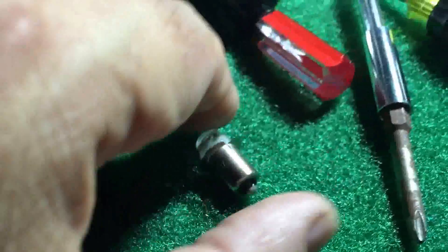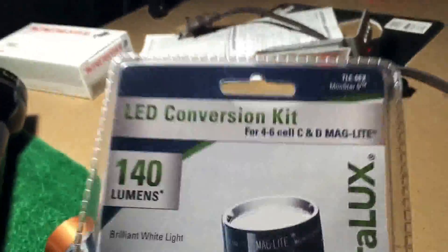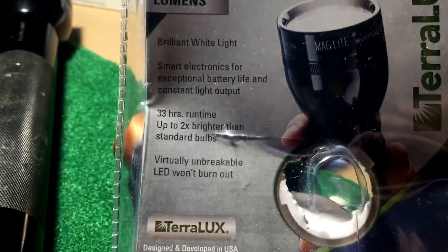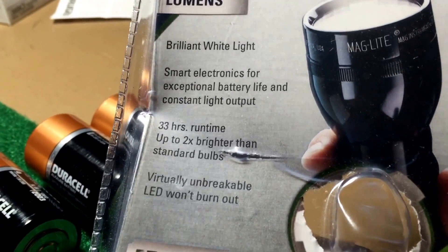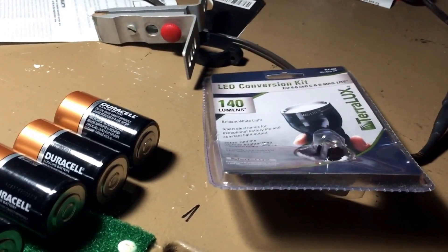Here's the incandescent that came with it, this is the 40-lumen that came in this package from Walmart - I wouldn't even say it was as bright as the incandescent. And here is the Teralux LED conversion kit. I'm impressed, I'm gonna leave that in there - it's 33 hours too. It says two times brighter than standard bulbs, but I would absolutely have to say it's about four times brighter. Anyway, I'm impressed - that's a good $17 well spent.